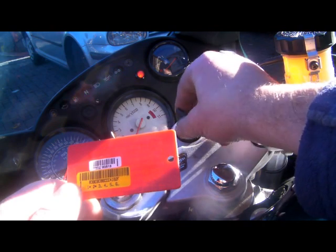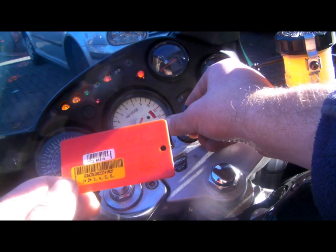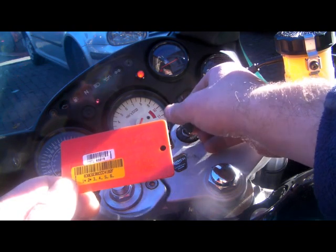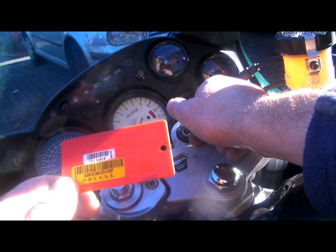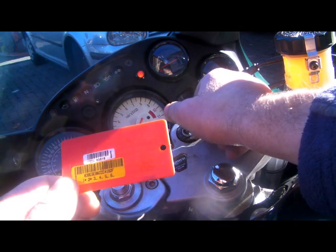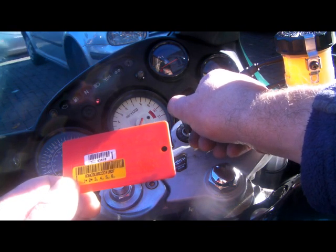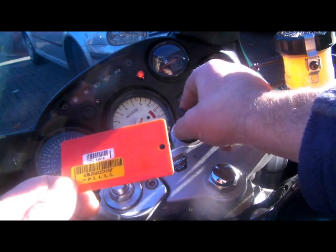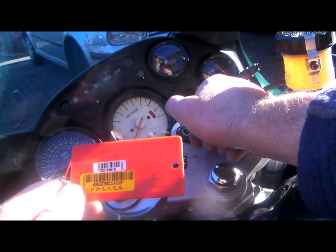Off, on, off, on. Now we have to enter the code all over again. So we count 6: 1, 2, 3, 4, 5, 6. Ignition on. Ignition off - 1, 2, 3. Ignition on. Ignition off - 5: 1, 2, 3, 4, 5.